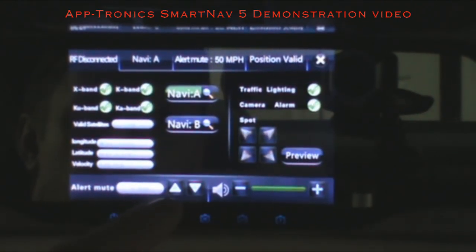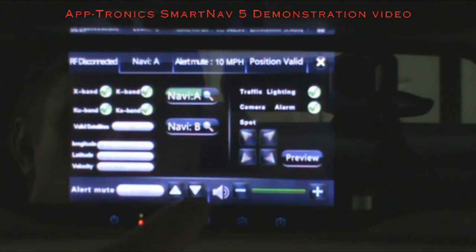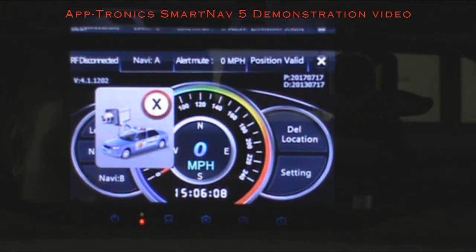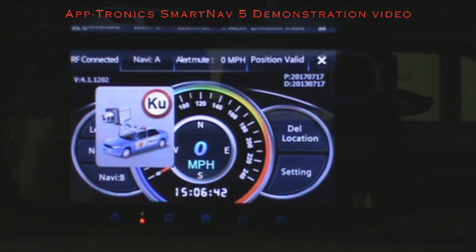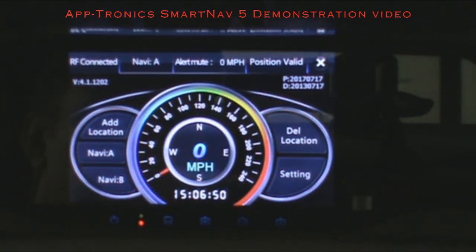Now we're going to show the radar a little better. I had the alert mute speed on earlier, so it wasn't giving the verbal warning. We'll set the alert mute speed to zero, and then whenever you're in Drive or iGo, radar alerts will trigger — it gives you X, K, Ka, and laser bands. If those alerts appear, you can double-tap them to close them out — that's a quick way to dismiss them.